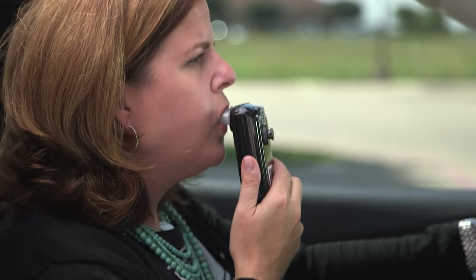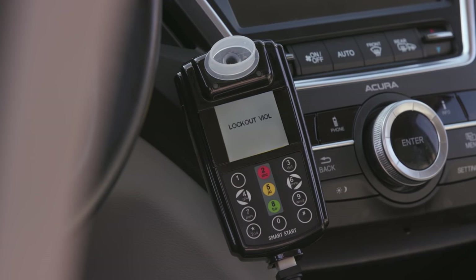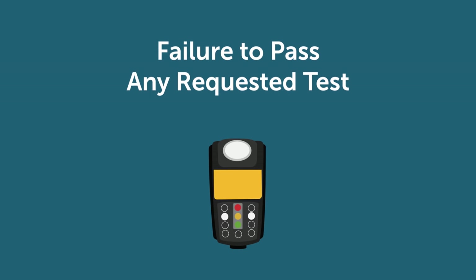Our goal at SmartStart is to help you be successful. We do recognize that a violation can occur during your program. The device will record and log when violations occur in accordance with state or court requirements. The number of violations that could trigger a lockout will differ from state to state — some states only allow one violation before the device goes into lockout mode, while other states may provide more leeway. Your SmartStart service technician can provide general information concerning what triggers a violation lockout in your state. Failure to pass any requested test may result in a violation.